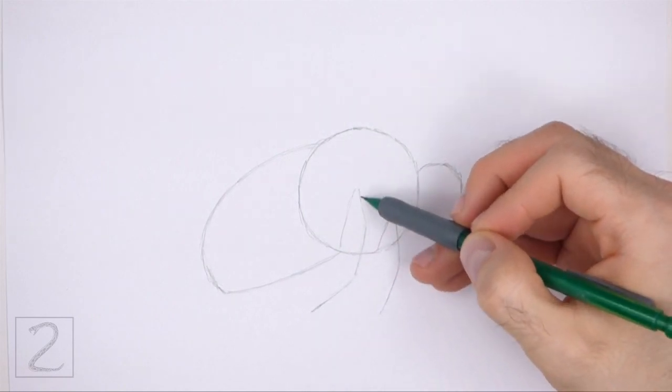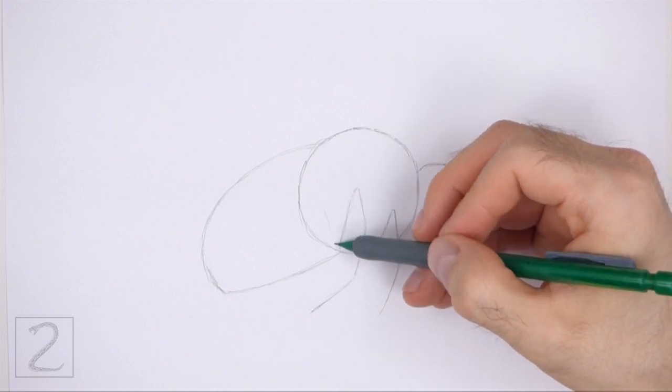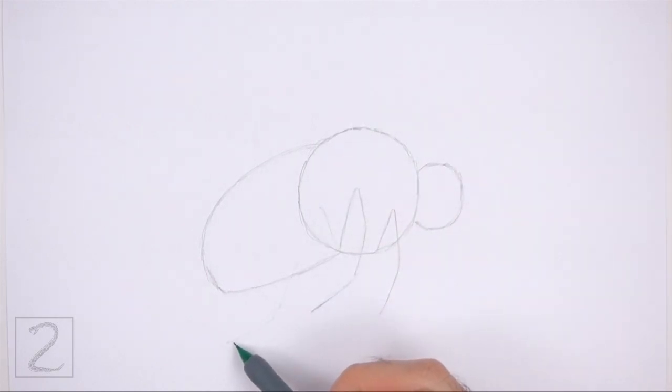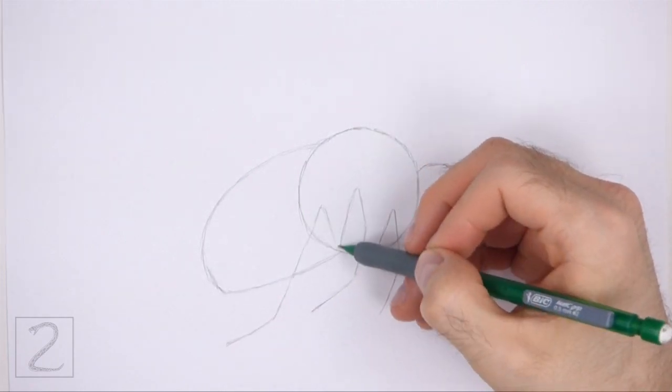Pay attention to the length of these lines in relation to the rest of the body. To the left, draw another long angled line as a guide for the final leg. This line should bend at the top and then slope down to the lower left side.